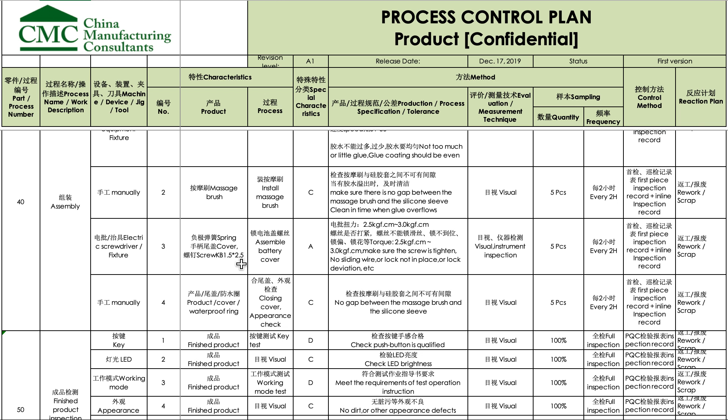Some operations are marked as special characteristics, meaning they are really critical to quality. For example, how to screw the cover: what is the torque? If the wrong torque is applied or this operation is done in the wrong way, there will definitely be an impact on the final product quality.